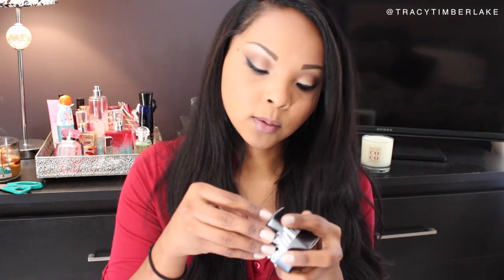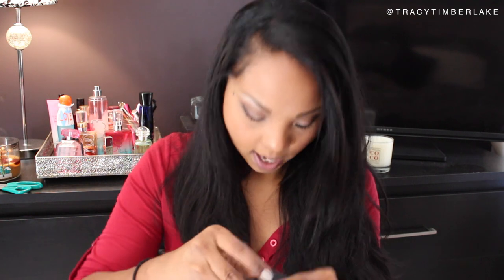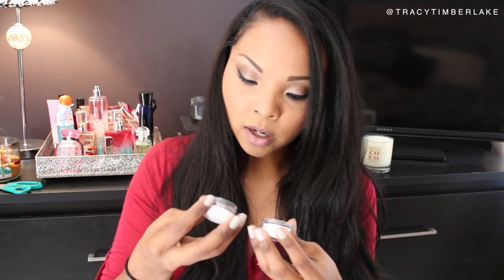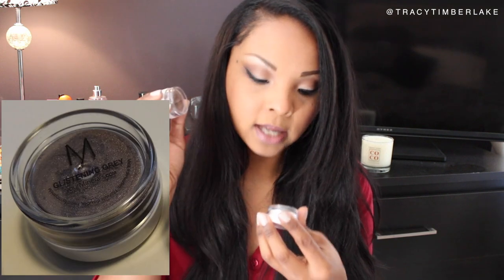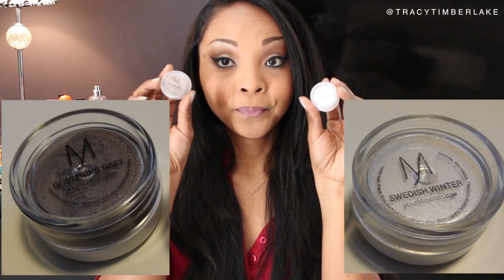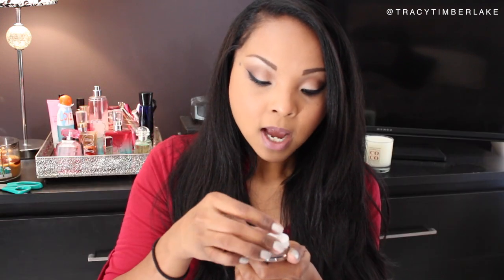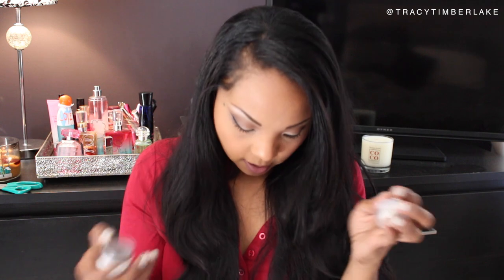Your Minerals Swedish Beauty Eyeshadow Kit. Let's see what's in here — it's supposed to have a set of eyeshadows. There's Glistening Gray and Swedish Winter, two really fun colors. They are loose pigments. I don't often use loose pigments, but I'm excited to try these.